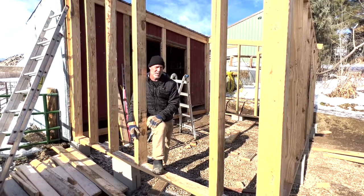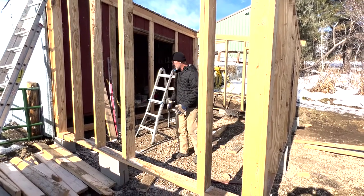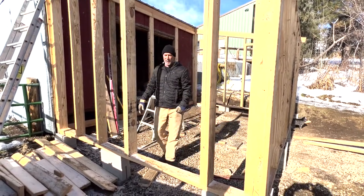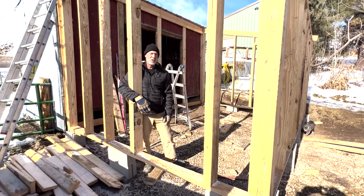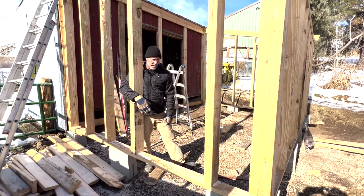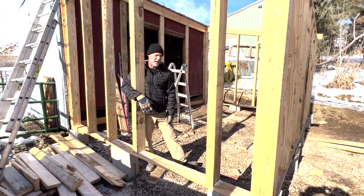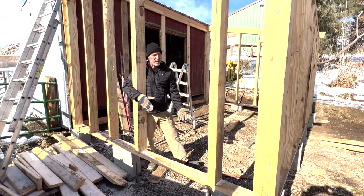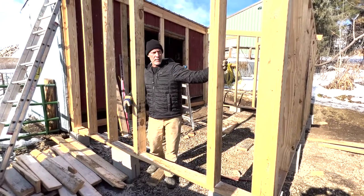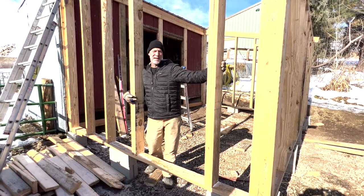This is the second dedicated milking barn I've built. The first one was super small — you can get away with a really small space, but there wasn't much room to move around. This one is not huge, but lumber prices and building materials are so crazy right now that I'm really trying to super-optimize.